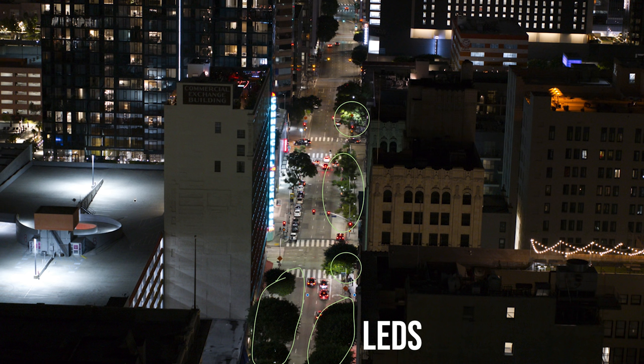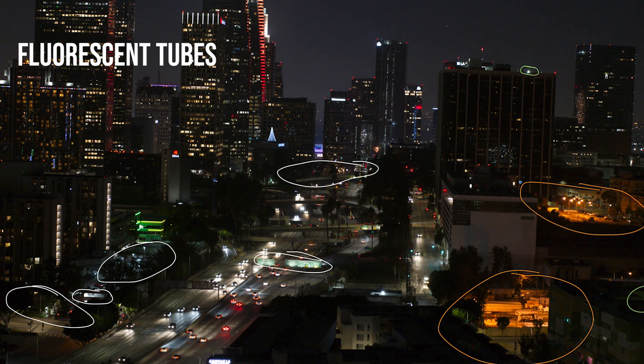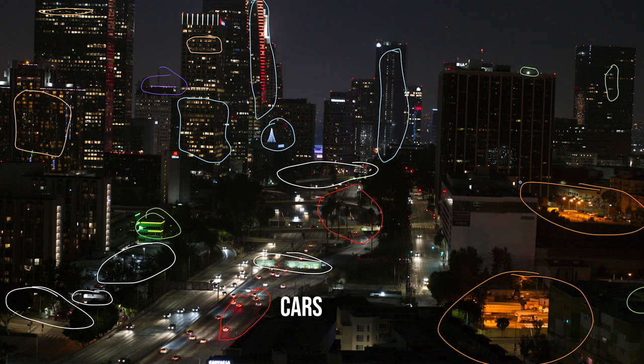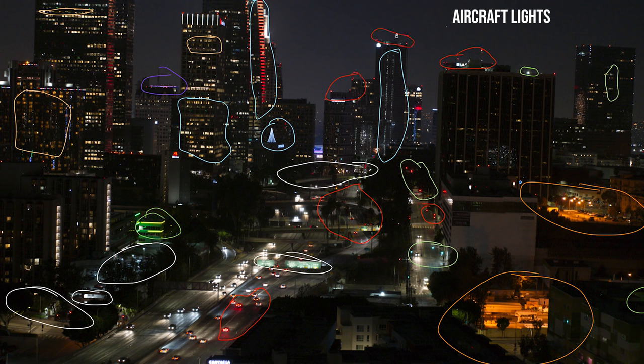LEDs become problematic when interacting with their environment — next to a tree, for example, color casting everything green. Office buildings have fluorescent tubes which are cooler in kelvins, but window tinting can make them appear light green, light orange, or light blue. Then you have colored signage, cars with white headlights and red tail lights, stoplights, and red aircraft warning lights on top of buildings. Needless to say these colors are all over the place, but the most common ubiquitous colors are going to be orange, blue, green, and red.